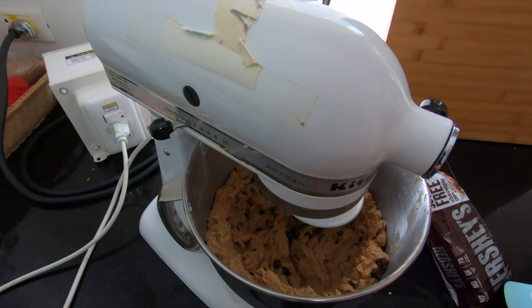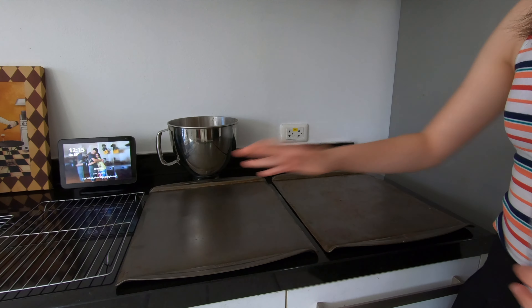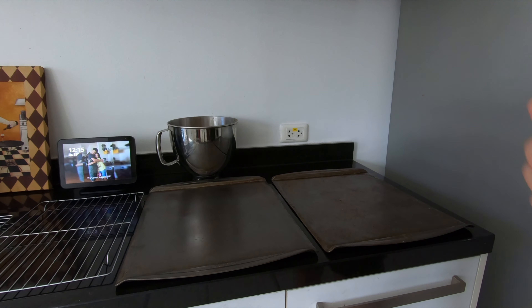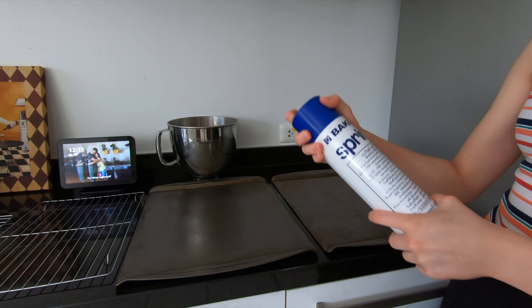I think it is mixed pretty well. I have my pans here and then my cooling racks — I have two over there as well. I'm going to grease the pans with this spray.